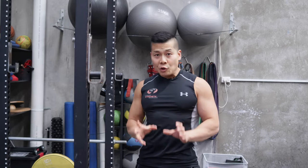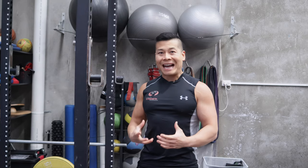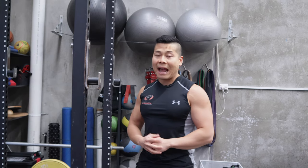The setup of these two exercises in the superset is going to be a little bit different. It will require a little bit of time setting up, but the end result I can guarantee you will be the amazing back pump that you're going to get out of it.